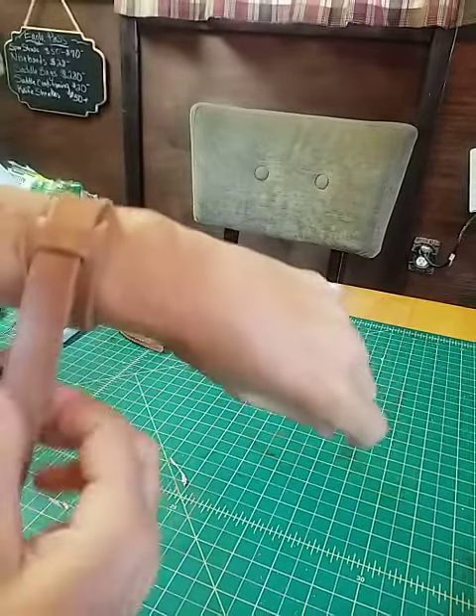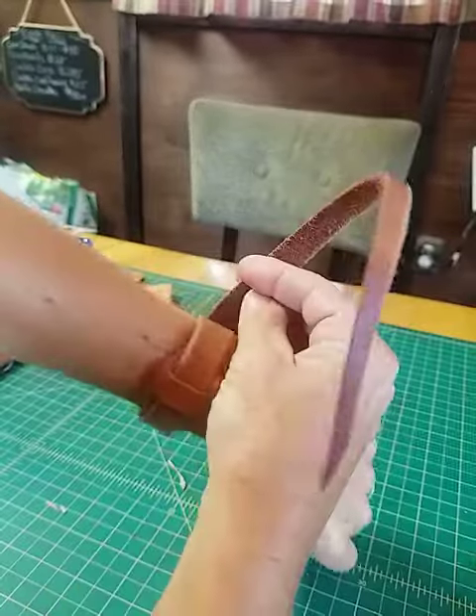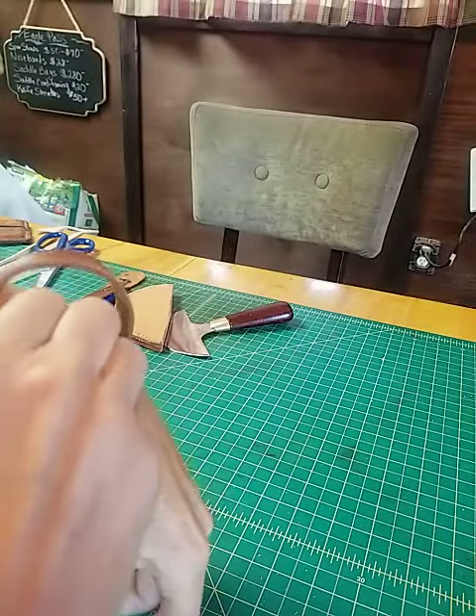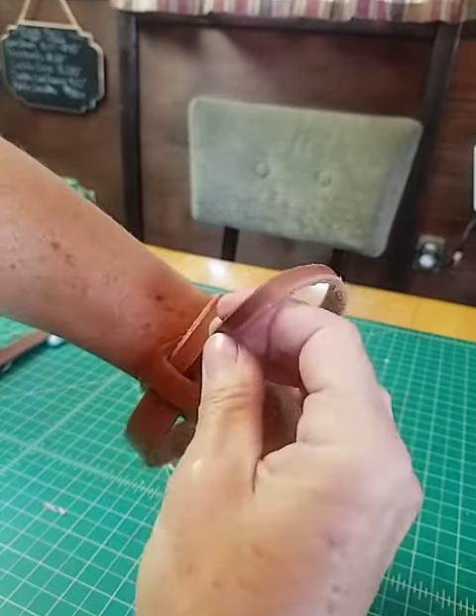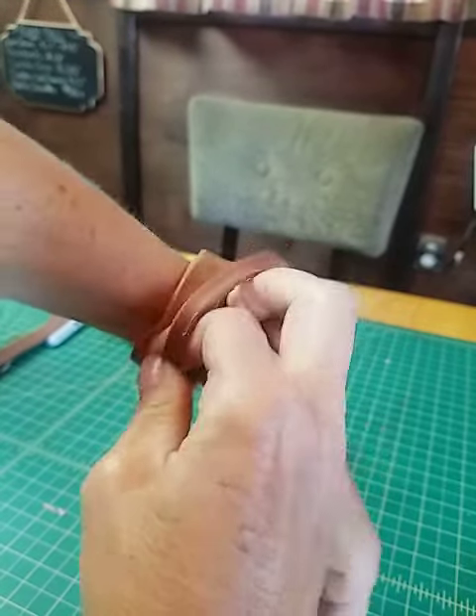Take this all the way around and poke it back through, then pull that up. It'll stretch eventually and make getting it on and off a little easier. The first time you might have to force it through there a little bit.